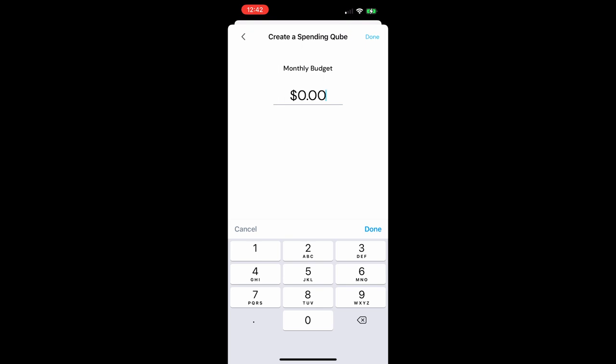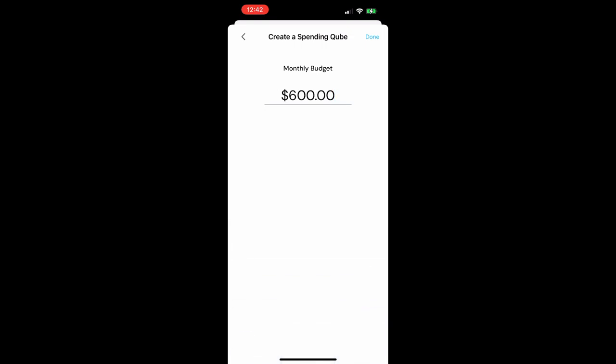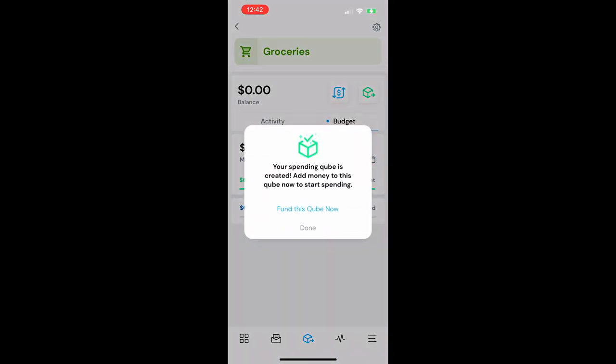My monthly budget — let's say $150 a week, so we'll go with $600. The cool thing about Cube is that my budget is going to stem from my experience. If $600 doesn't end up being enough, I can work from there. Now I need to add money to that cube to be able to spend money on it.